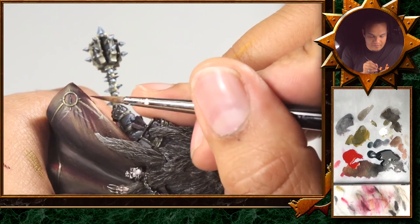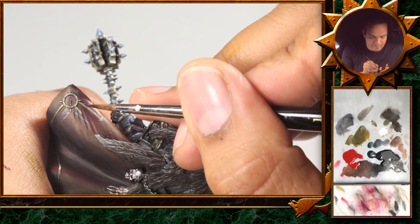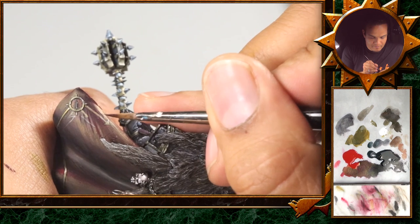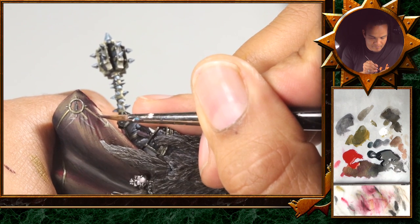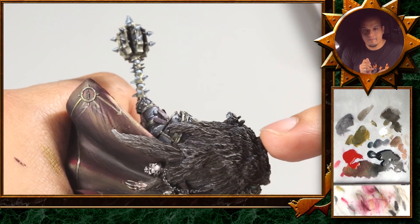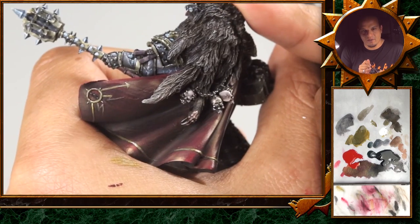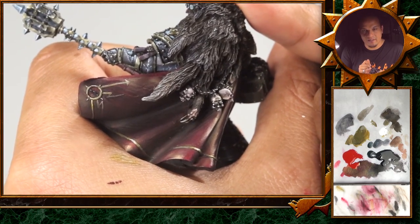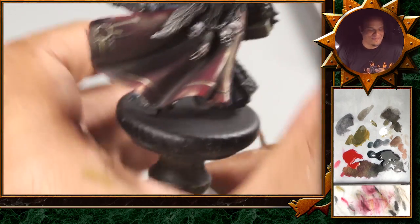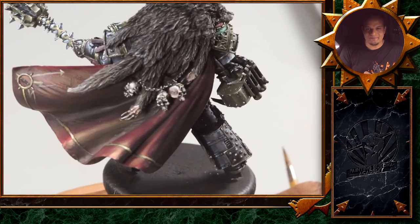Once glued to the base, it's quite hard to reach everything, especially for fine lines like this — the highlight came out a little too strong, too far. Much, much better. Perfect. So we'll glue the figure to the base and show you the thing together, and then we'll be ready for the final adjustments.